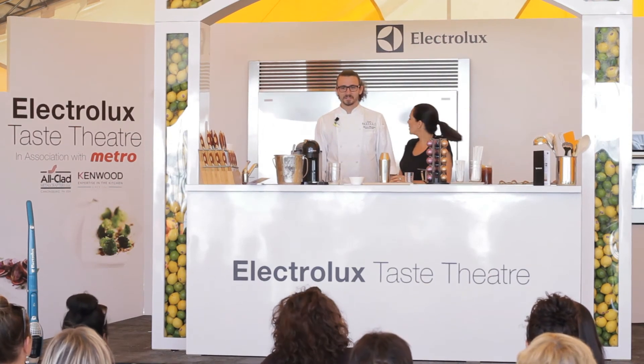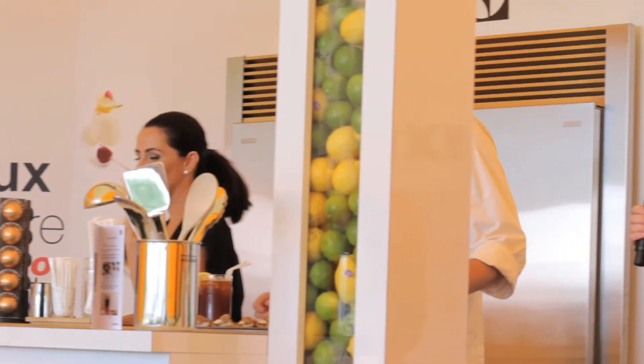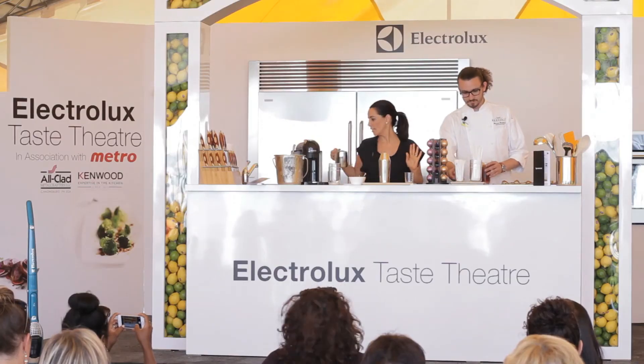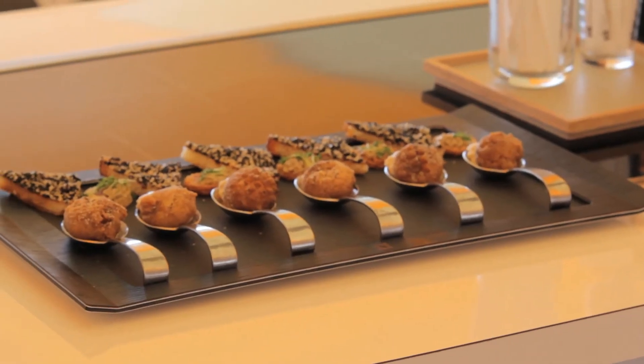Marcus Monteiro — he's the executive chef at Versailles. We've been finding that actually infusing Nespresso with seafood, I know that sounds crazy, is really giving us amazing results. So these are three bouches that today we've paired with Nespresso.